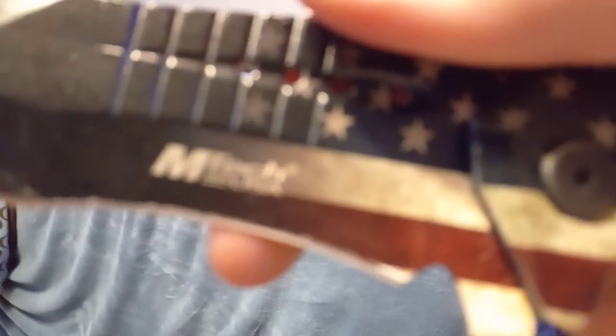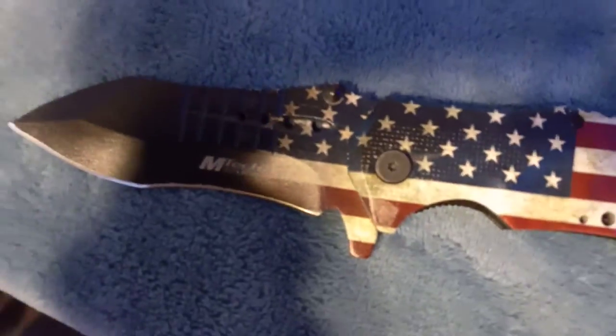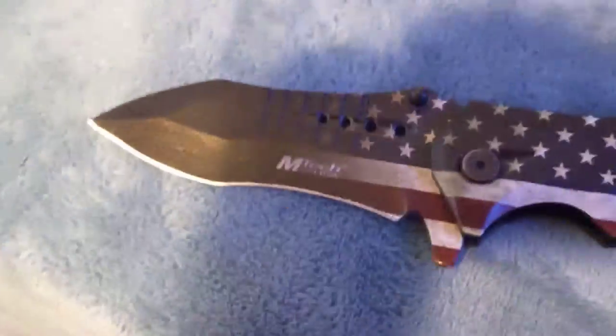This I got from Amazon back in 2018. Not the best opening — very slow opening. It's by MTech USA. I don't remember exactly what kind of knife it is.